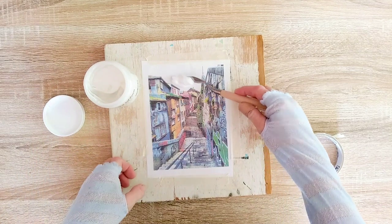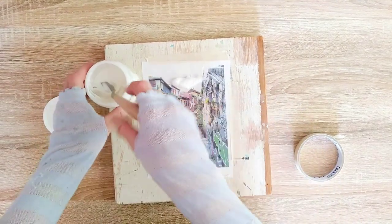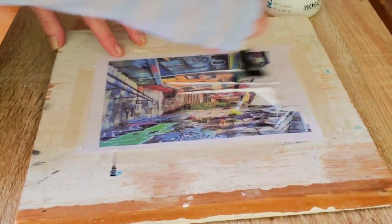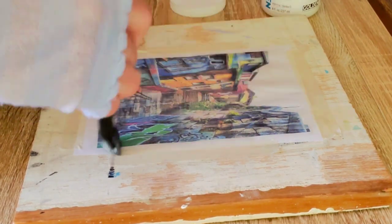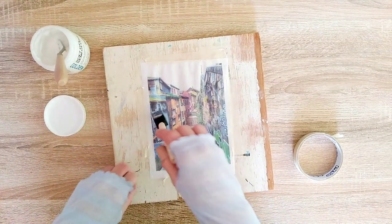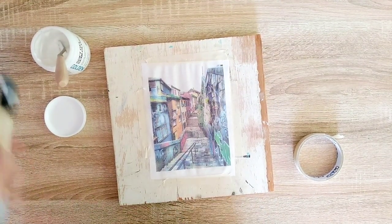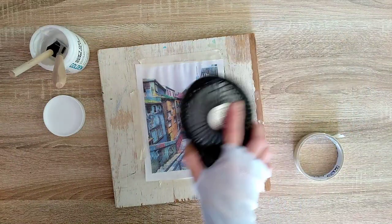For this process to work it's a good idea to apply a good amount of gel. I spread the first layer in an up and down direction. I also make sure to spread the gel over the borders of my image since I like to have the uneven edges. Now the first layer of gel needs to dry and I like to help it with a little fan.